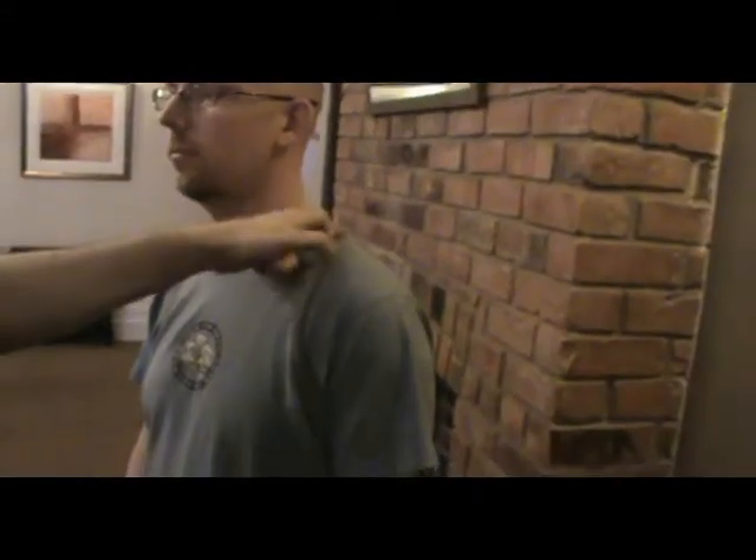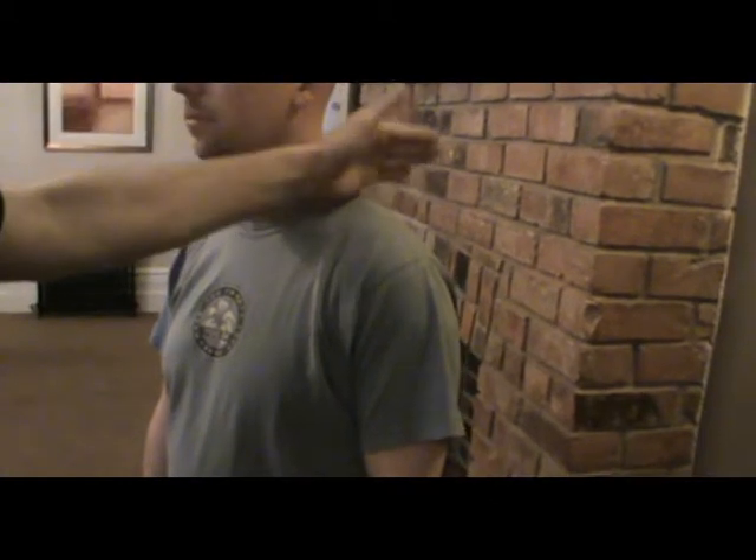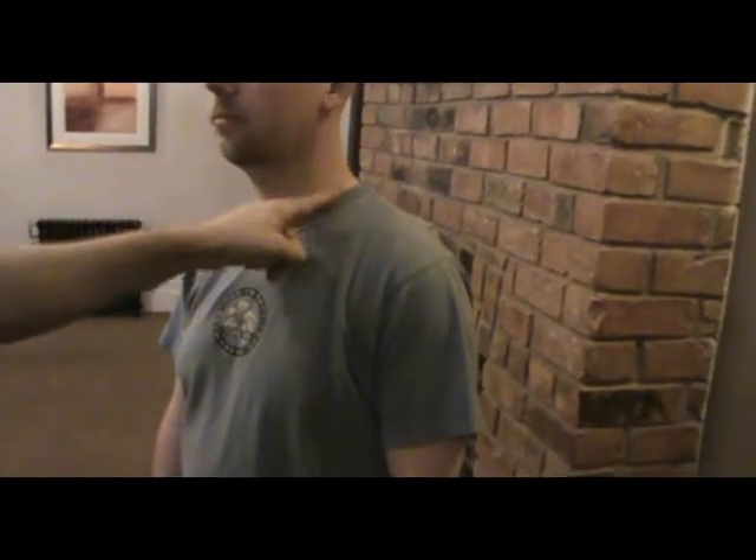Then we've got the supraspinatus on the shoulder, and you can hit it with a chop or a hammer fist. So we're going for the supraspinatus, but instead of a hit this time we're going to go for a chop. The chop is going to take out the brachial plexus and take out all this arm, so basically you can do sharp work from here.